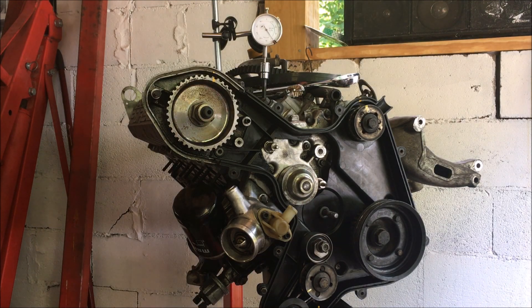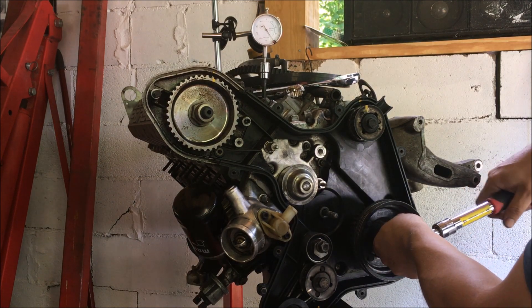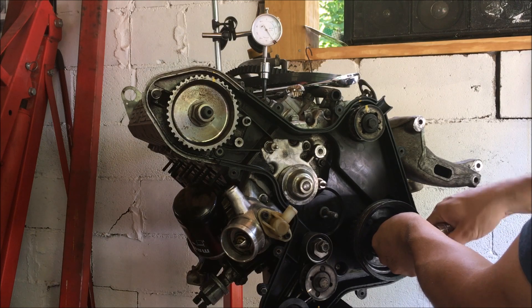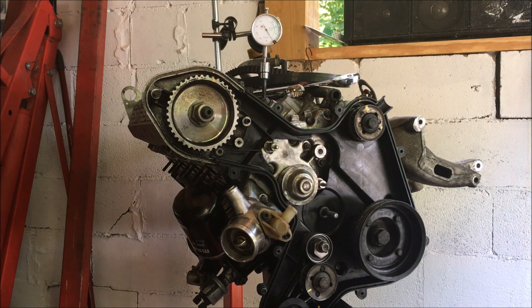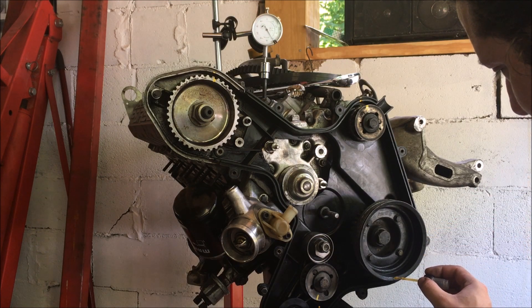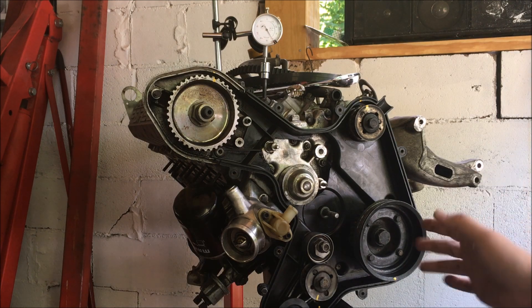I don't have a bell housing on here since this is on a stand, so I have a dial indicator here. When it hits the very top of the stroke and that indicator goes back down — see, I'm still going up just a bit and then I went back down just a bit — that part there when it reaches the highest point, that's going to be top dead center. Now that I have the engine at top dead center I'm going to go ahead and put a yellow dot down here. As long as that yellow dot is facing down I know that I'm at top dead center.